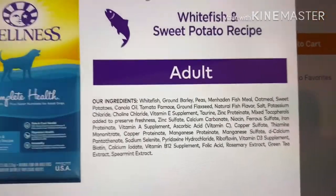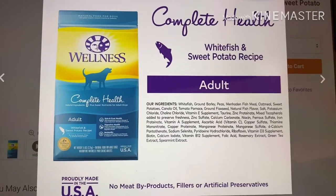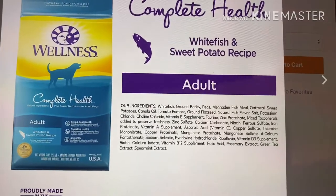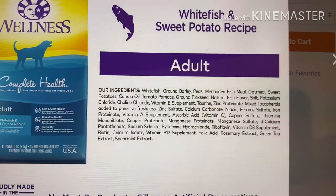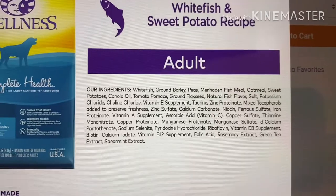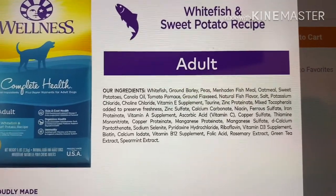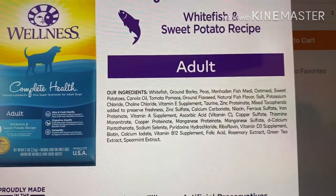The verdict on this Wellness Complete Health is that I do not recommend it — we had too many red flag ingredients. If you're interested in learning about different ingredients and why they're good or bad, please join the Padfoot Palms Facebook group. All breeds and all mixes are welcome — we are an all-inclusive group.